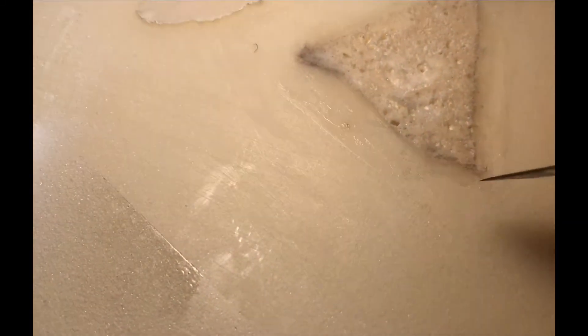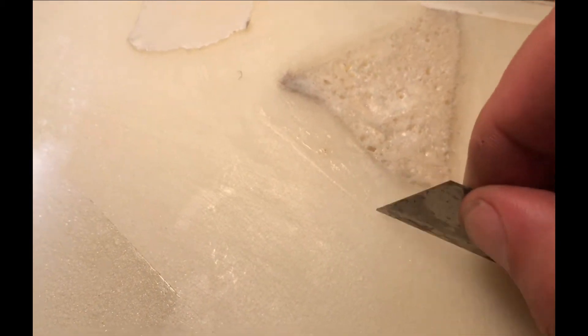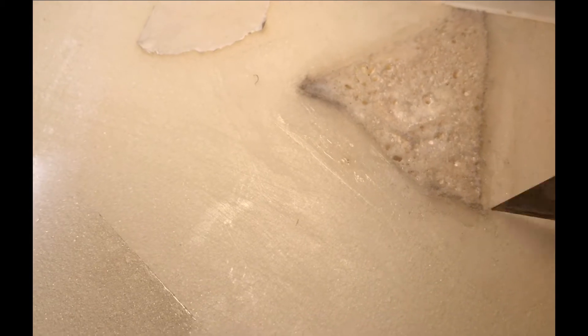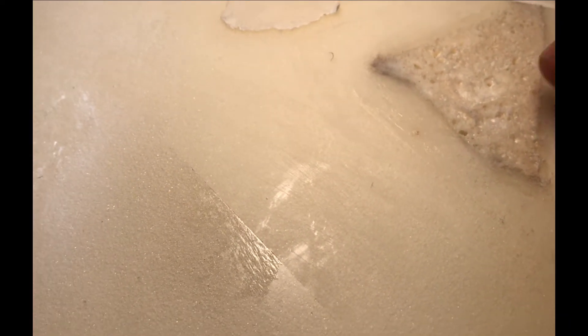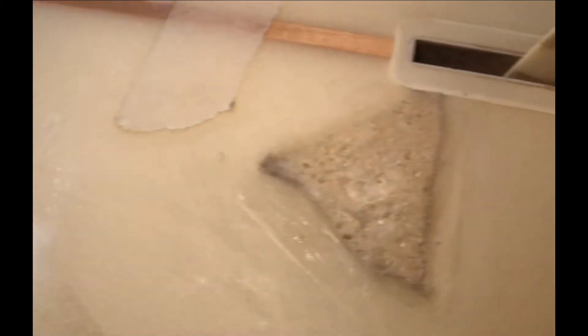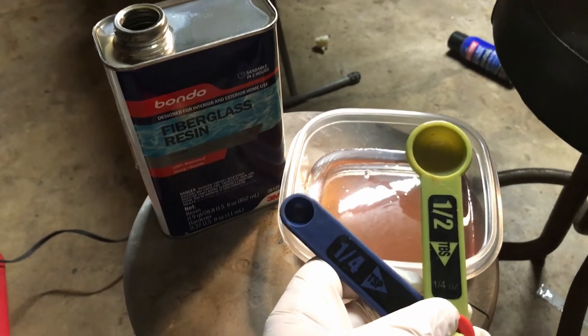It should be okay. Then I'll re-tape it along these same lines, just want to get whatever residue off so that my fiberglass will stick to fiberglass. So I'm going to probably sand that a little bit, cut into that, drop it down. But that's cool.